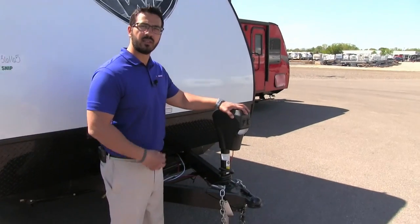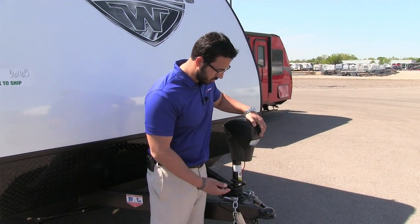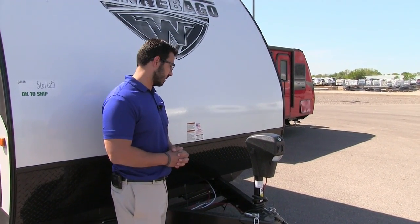Right here is your power tongue jack. This makes it nice and easy to hook up and disconnect from the tow vehicle — you just flip a switch and that will raise it up and down. You also have a light here in case you are hooking up or disconnecting at night.